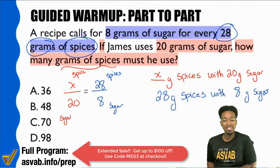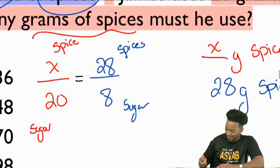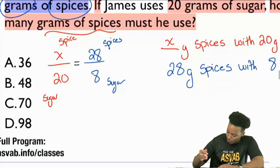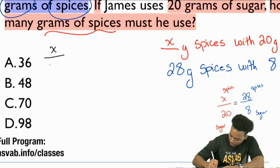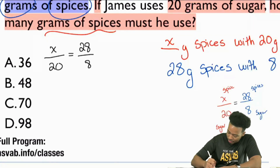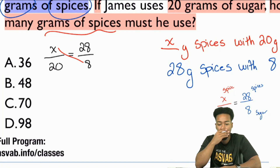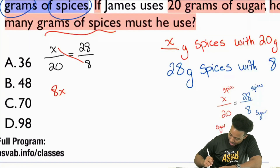Who here wants to cross multiply 20 times 28? That's unanimous — let's cross multiply. I'll rewrite it in black: X over 20 equals 28 over 8. Cross multiplying gives us X times 8, which is 8X, equals 20 times 28. Let's work out 20 times 28: 8 times 0, drop a zero, 8 times 2 is 16, 2 times 2 is 4, carry the 1 is 5. So we have 560.